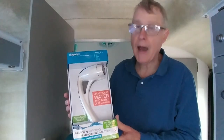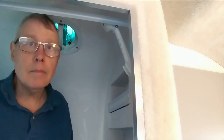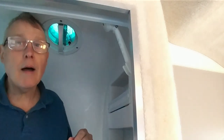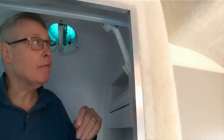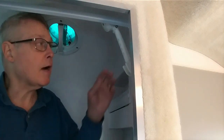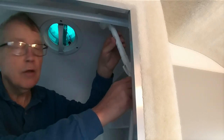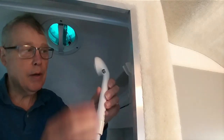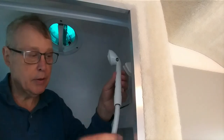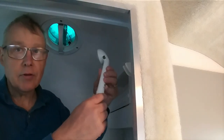I'll show you how this works and how simple it is. I'm going to show you how easy it is to change out the original showerhead in the casita for the Oxygenics. The original one up here has a little cutoff switch at the top and then it has this fitting right here.